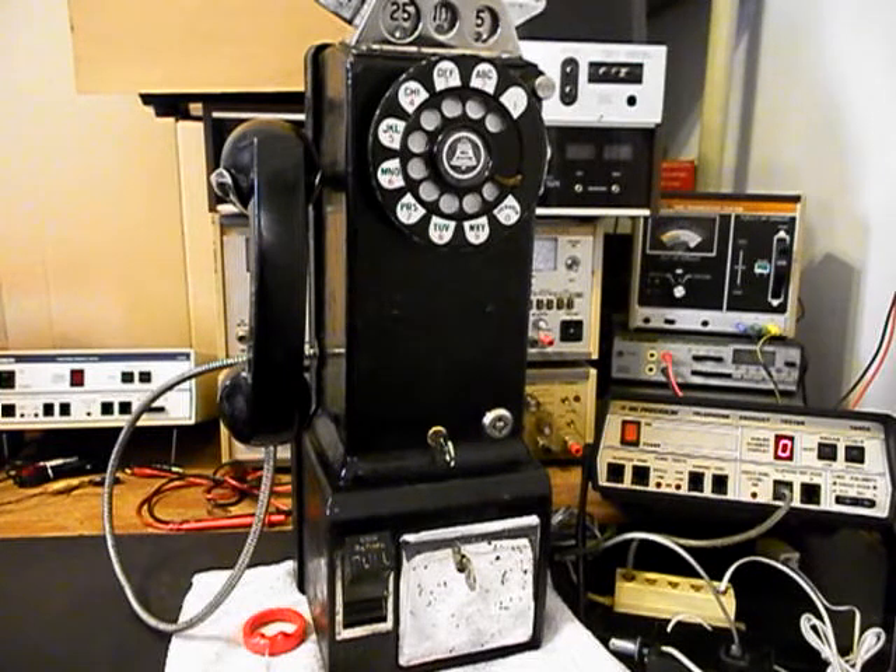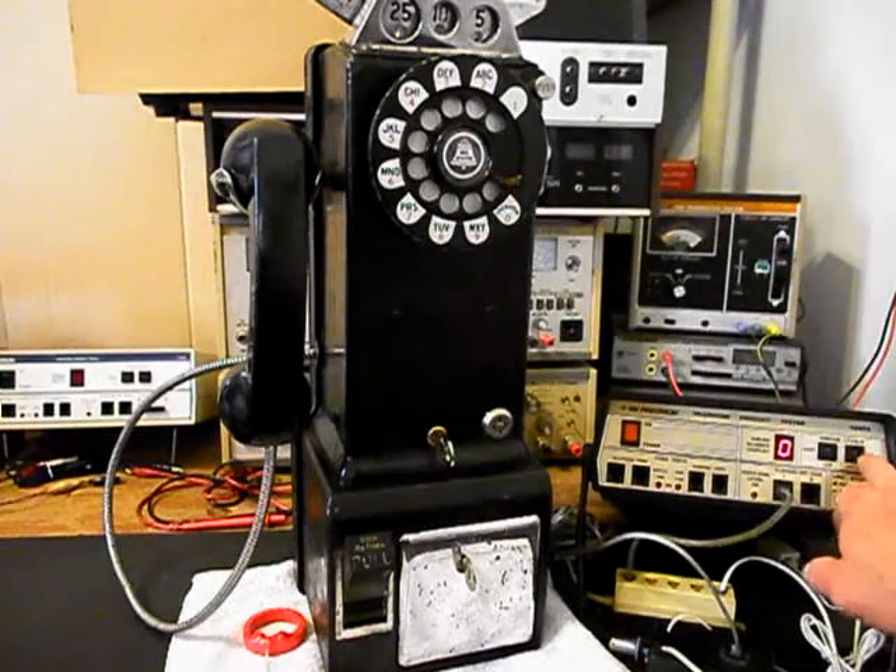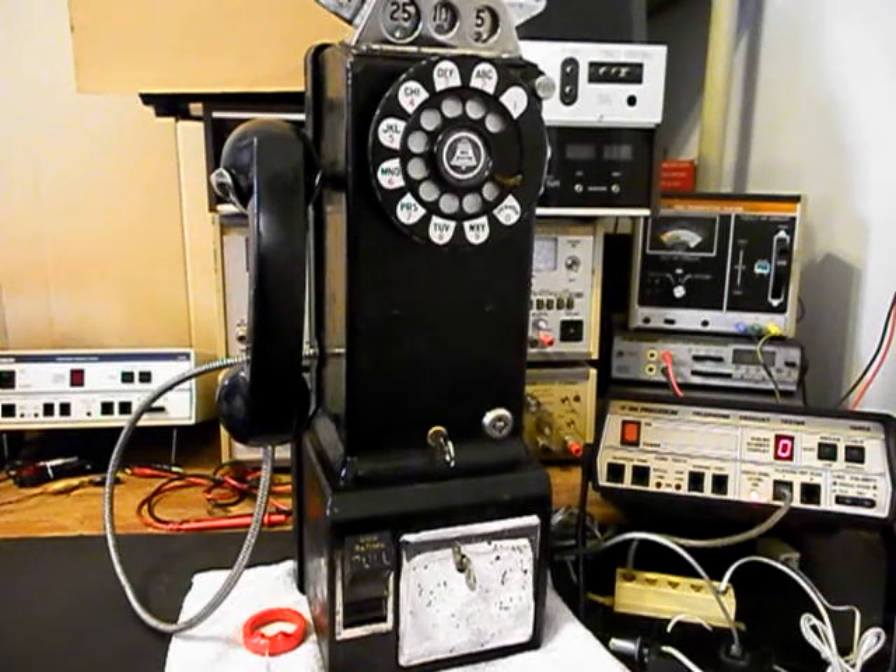This unit does have an original factory bell in the payphone. We're going to go ahead and use the analyzer and send a ring cycle. We'll start that and let it go a few times.